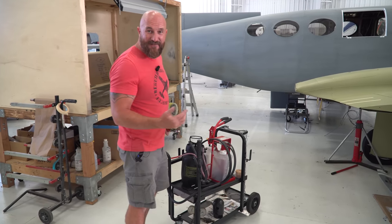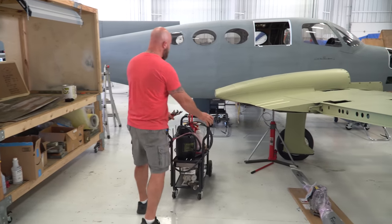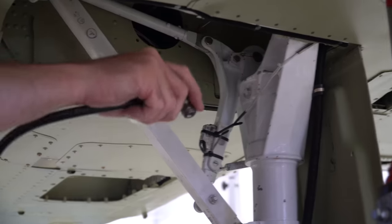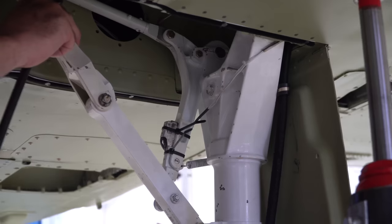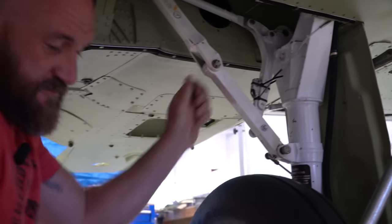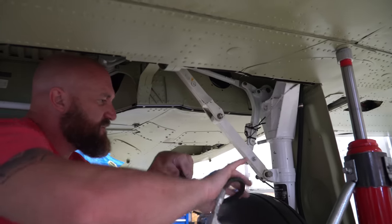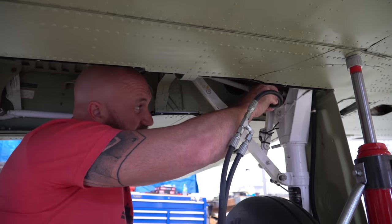After I find my nitrogen tank — it's got to be somewhere around here — I'm gonna go ahead and get some nitrogen in them as well. These larger gear struts are a little different than smaller airplanes where you have a Schrader valve. This is larger and a lot more heavy duty because these struts are at about 400 PSI under pressure.